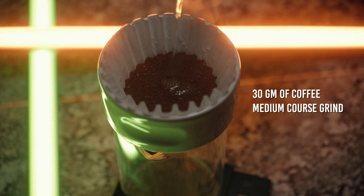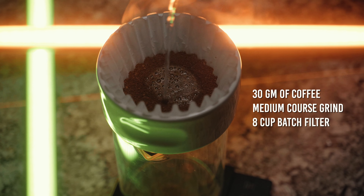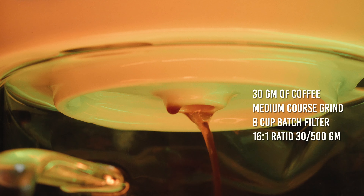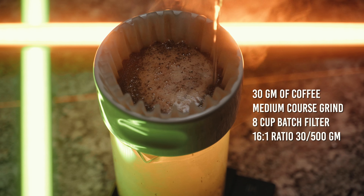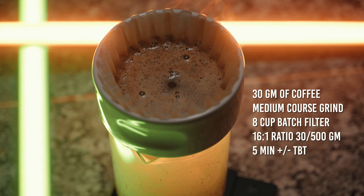So I think the only thing to do at this point is brew up some coffee and see how it goes. For this brew, we're going to be using 30 grams of coffee, a standard grocery store generic eight-cup coffee filter — no pre-rinse. We're going to be doing a 16-to-1 ratio: 30 grams of coffee, 500 grams of water, which is 500 milliliters. Just a standard brew — nothing crazy. We're shooting for about a five-minute total brew time.